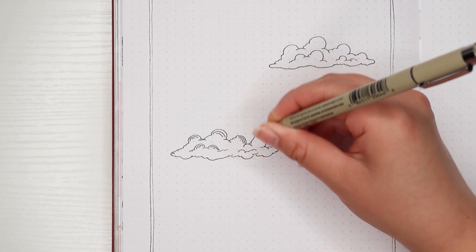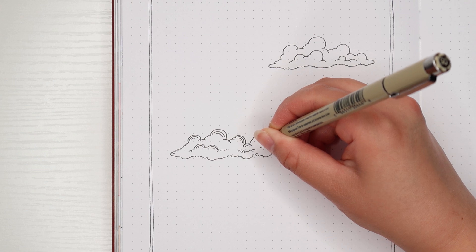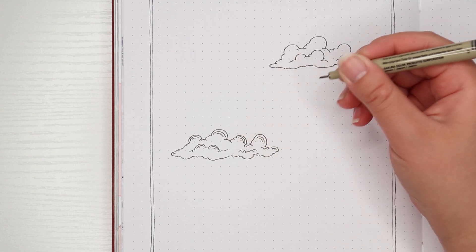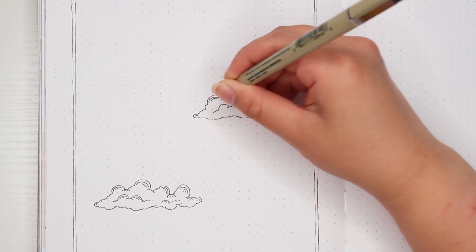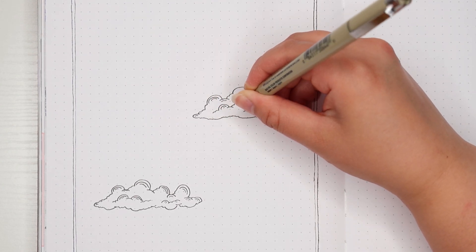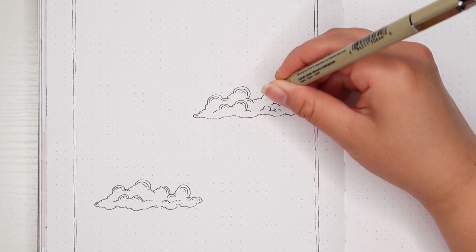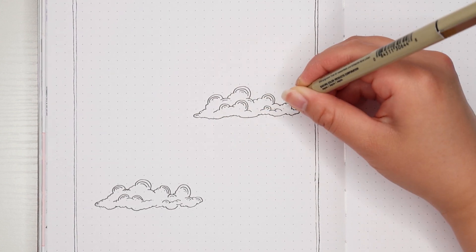I'm only using a Sakura Pigma Micron in the 05 size for this first idea. I went ahead and created a double border to frame the cover page. I've also gone in and added a couple of fluffy clouds. This part's completely optional, but I also added some extra lines to accentuate the top of the clouds.